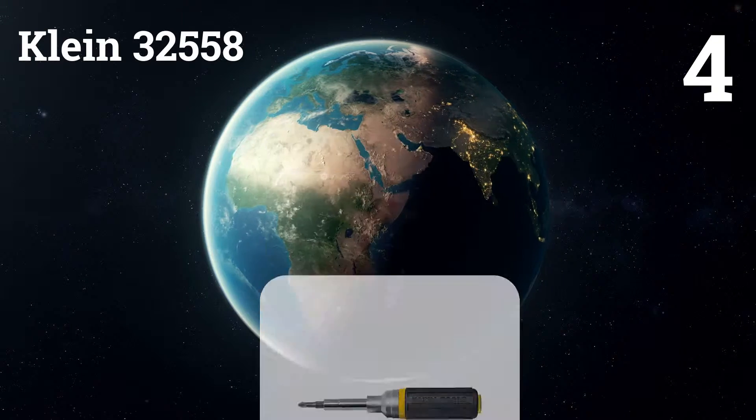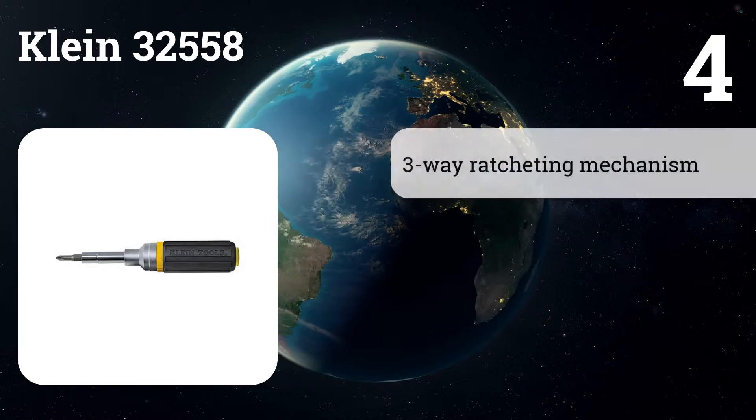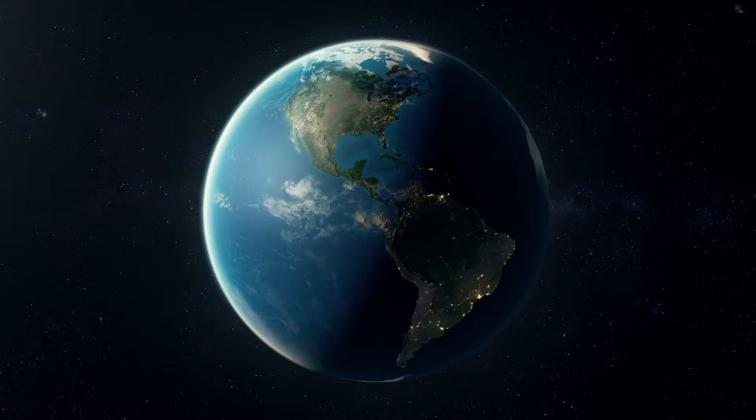Number four: Klein 32558. The heft of the screwdriver makes the ratcheting mechanism feel as if it were designed for a gun turret on a battleship. That said, the weight does wear out your hand.